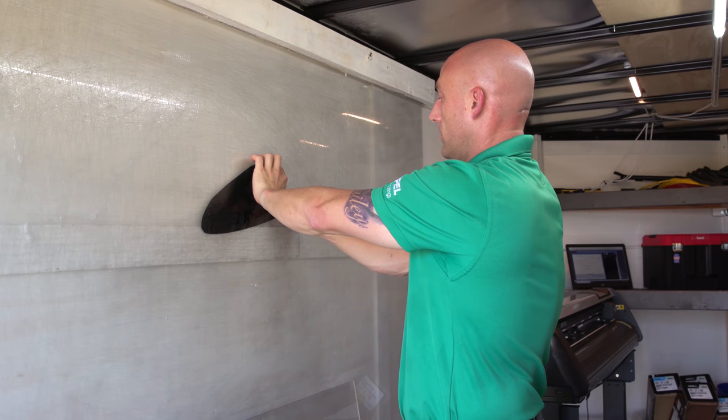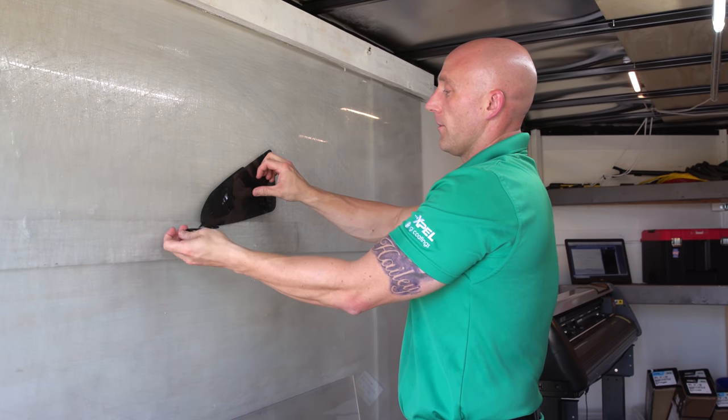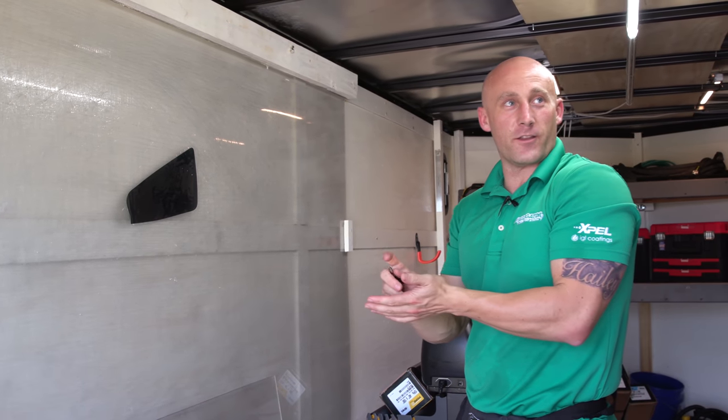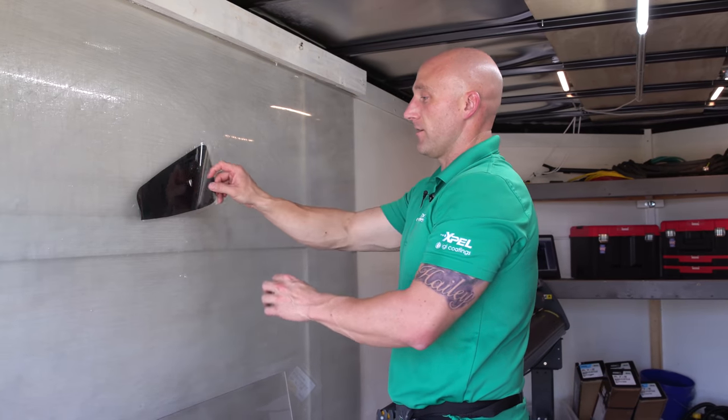That'll be great — I'll get to compare the XR on my next car. One of my clients out in St. Cloud has the XR on his daughter's truck, and on his truck, since he's got a high country, we put the XR Plus.